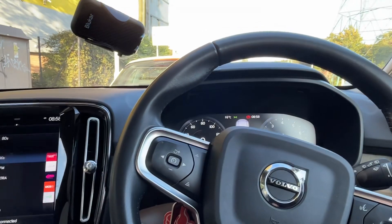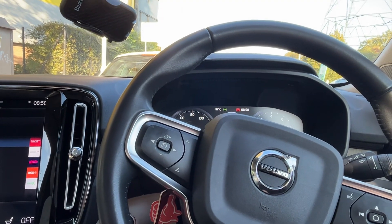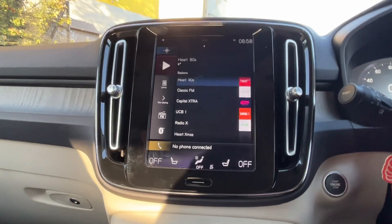Hey guys, got a 2020 plate Volvo XC40 here. I'm going to show you how to reset the tire pressure warning on this one. We're going to use the screen insert the dash, so from here we'll get started.